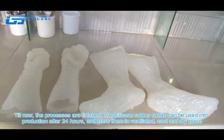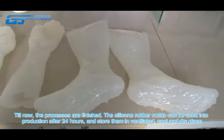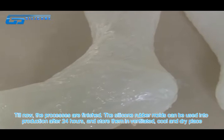Till now, the processes are finished. The silicone rubber molds can be used within 24 hours of production. Store them in a ventilated, cool and dry place.